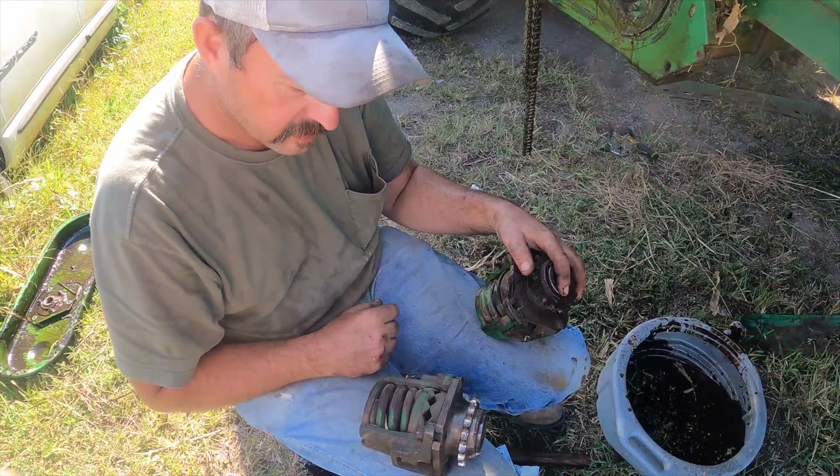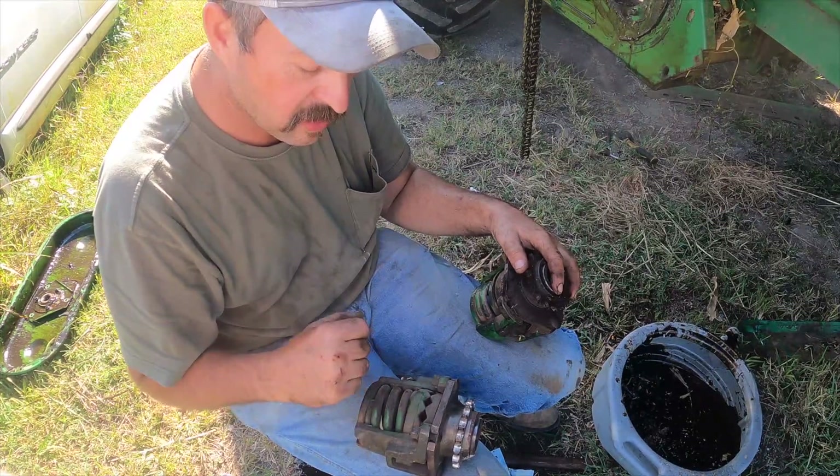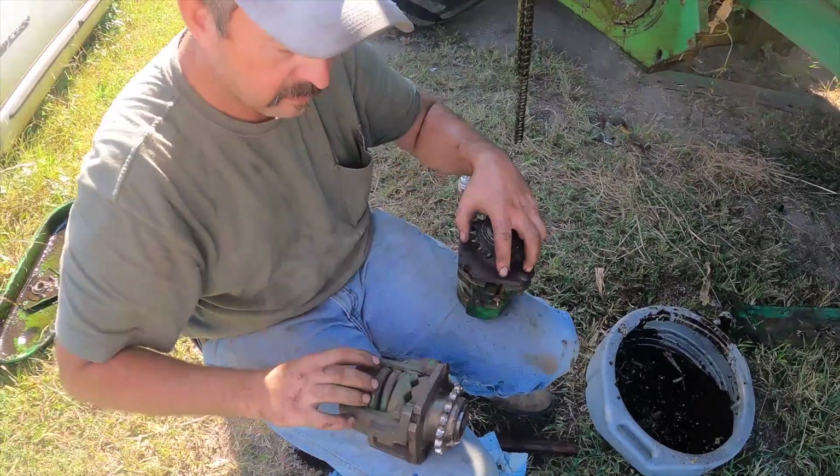We might have to put this in a vise and unbolt it and reset the clutches — it slipped out. Do you want to reset the clutches? It's got nice pressure on the spring, it's saying that's closed right there. We can put it in the vise like this, the whole thing, and we'll weld that back up.